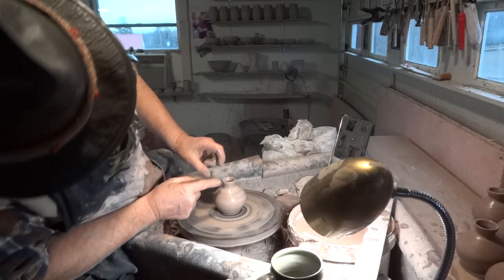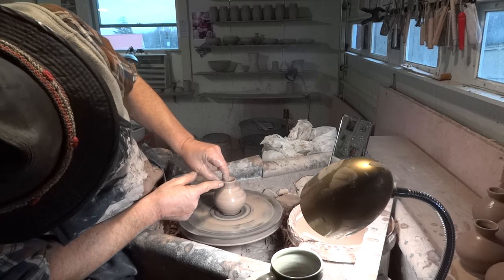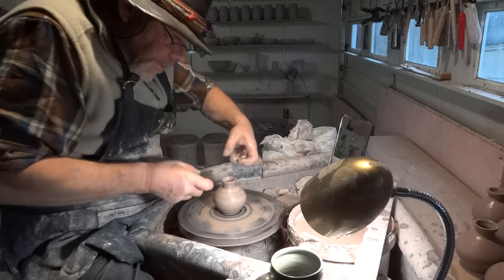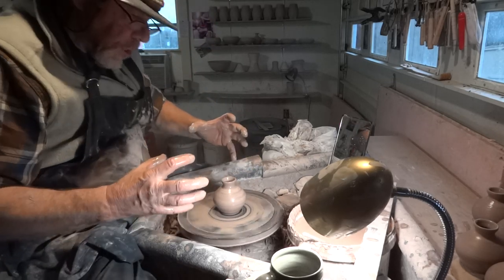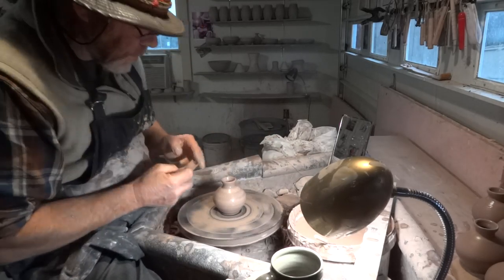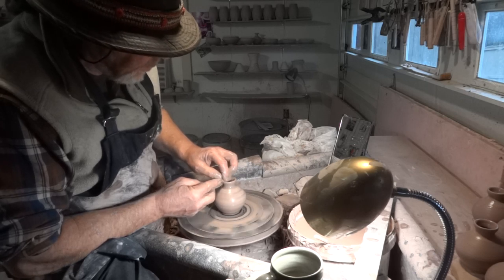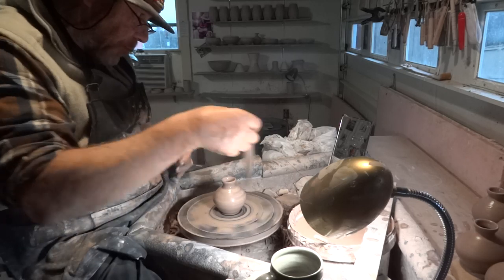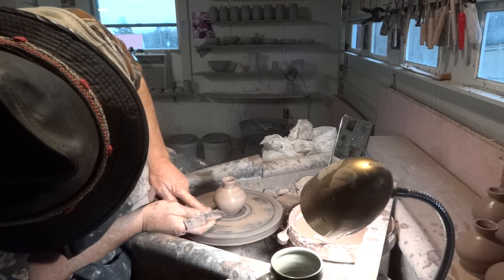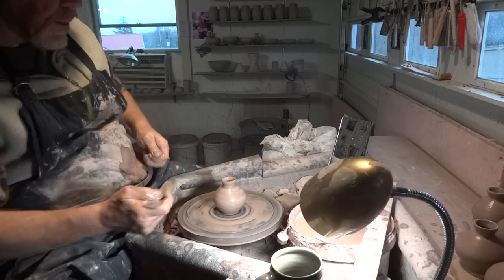One of the things you find when throwing these bud vases is that because you are constricting in the neck, the clay is having to compress over itself. The result of that is that it can sort of bunch up on itself and it doesn't perfectly compress, and you get a wavy top.